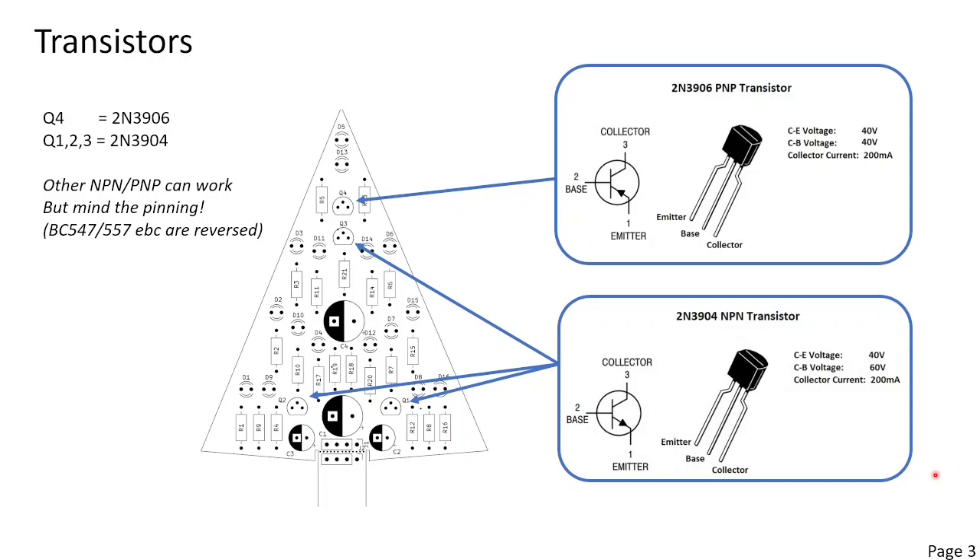Then we place the four transistors. Only the top transistor is a 2N3906 PNP transistor. The other three are 2N3904 NPN transistors. The 3906 and 3904 are very common and I recommend just to buy this type. You can use alternative transistors but make sure you check the emitter, base, collector pinning because they can be different.